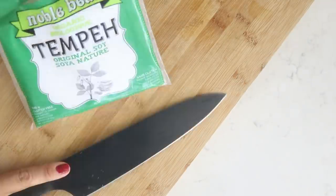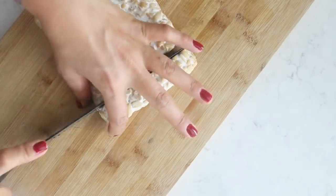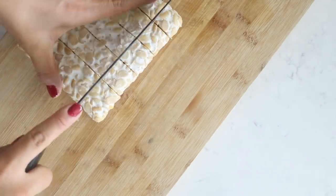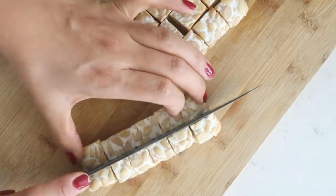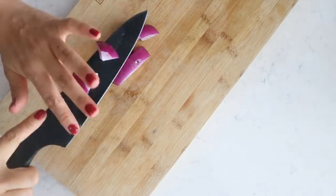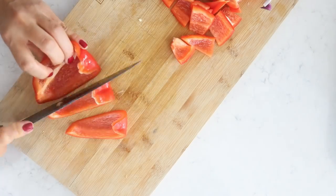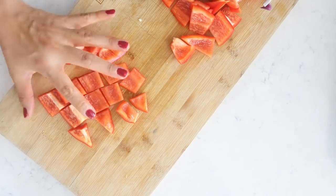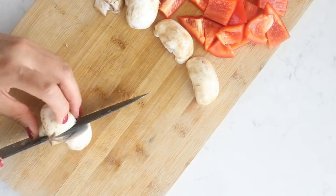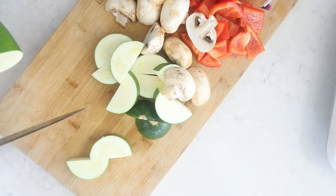The first recipe is going to be really simple — tempeh and veggie skewers. I'm taking one package of plain tempeh and cutting it up into little cubes. This is actually my first time cooking with tempeh from scratch — well, not making the tempeh itself, but you know what I mean. Let's also prepare the veggies: I'm using red onion, bell pepper cut into large chunks, mushrooms, and zucchini.